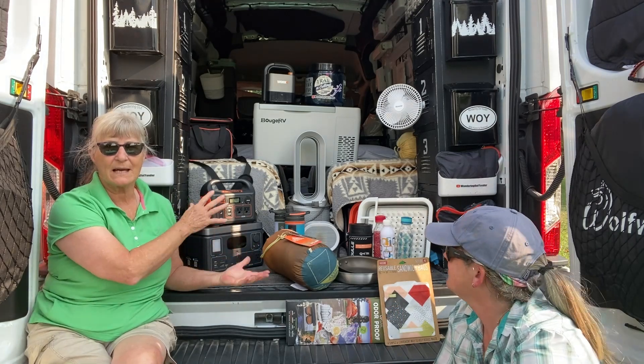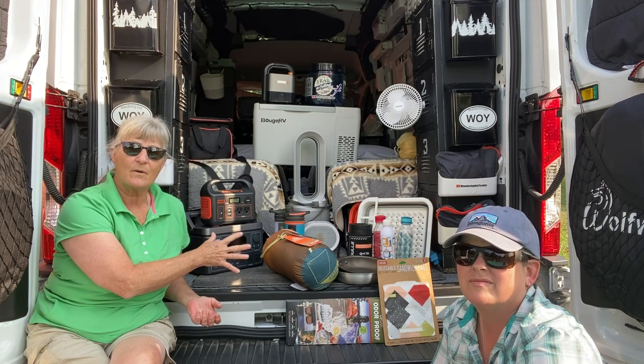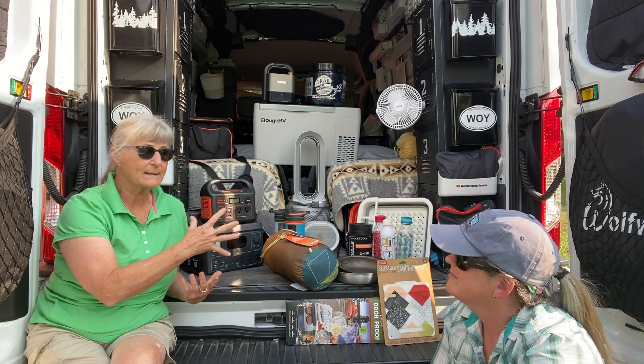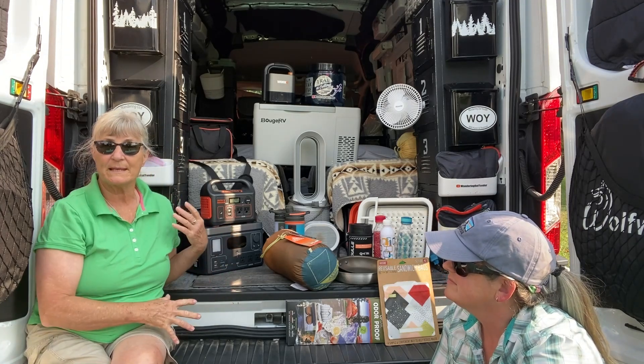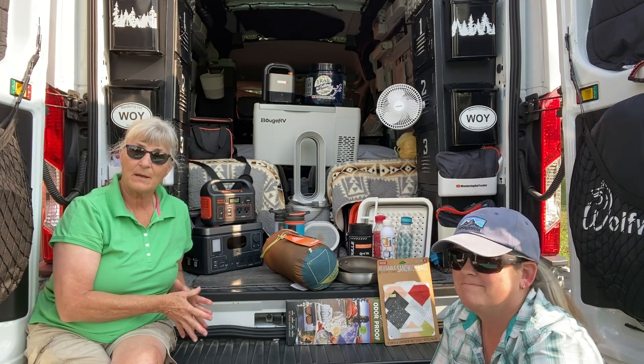This behind us is just kind of an assortment of the different items that we have, are using currently, that we have found work inside Fran in all of our adventures. And we're going to be going over some of these individually with you to see if maybe they might be some help to you.